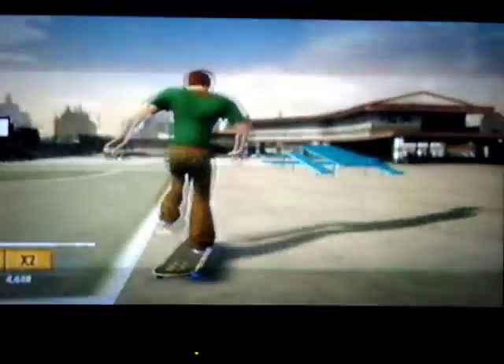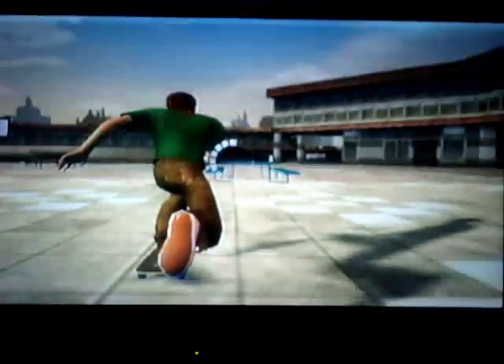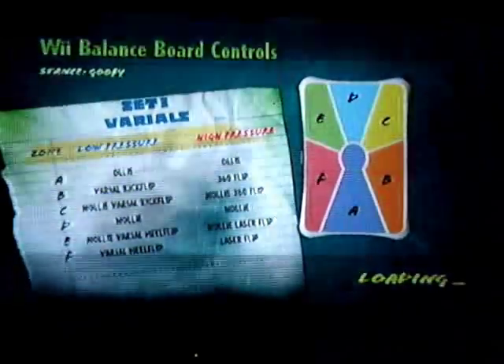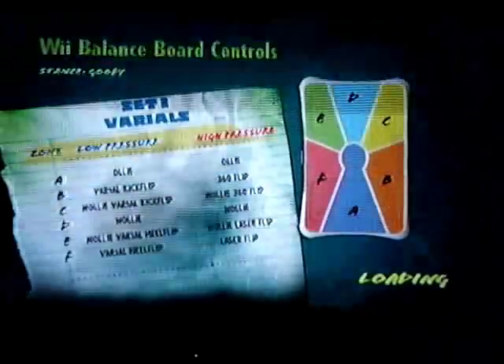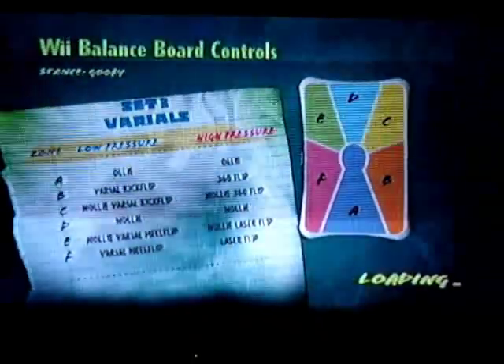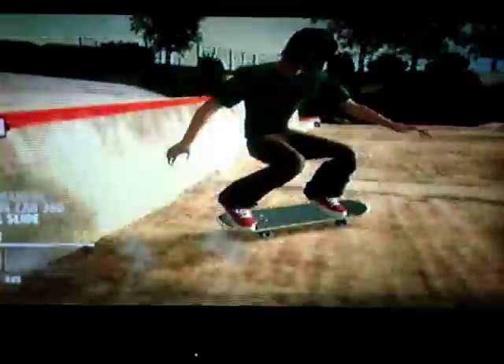Every now and then it asks you where you want to go, so I'll go to the spillway. There are the different parts that you have on the Wii Balance Board to push and it'll do different tricks. The A area is for an ollie, and the green and the yellow is for heel flip, kick flip, that sort of stuff. This place is so run down — in the old one it was completely different because there hadn't been an attack.